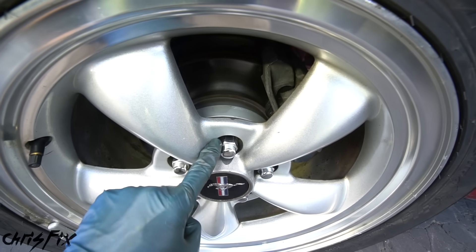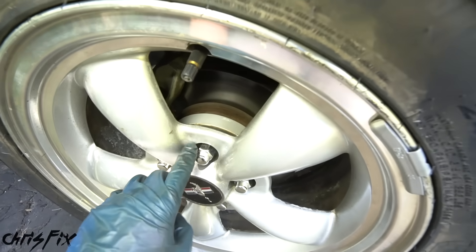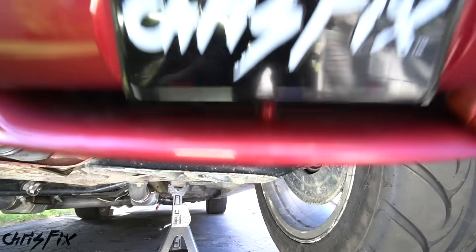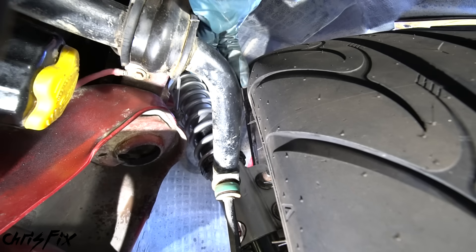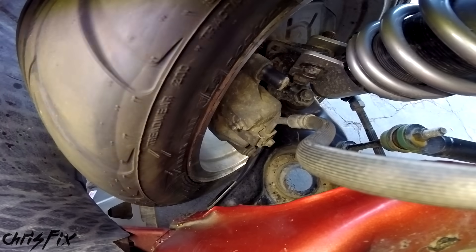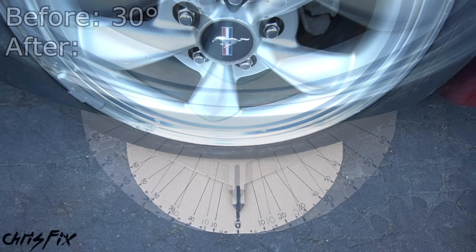With the wheel torqued down and spacers installed, you can actually see the spacer right there. I did the same thing on the other side as well. Now for one final check, let's go back under the car and check for clearance issues — the moment of truth. With the spacer on, there's plenty of room back here, so the tire does not rub at all. Turning the wheel the other way, there's plenty of clearance on that side as well. Now we can slide the angle finder back under the wheel and lower the car to check the new angle.